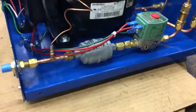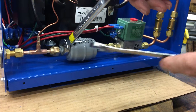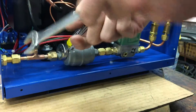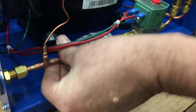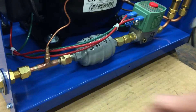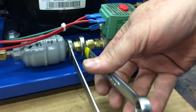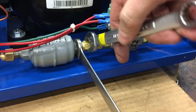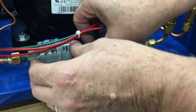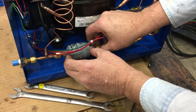Take a 9/16 wrench and hold the filter dryer, then use a 5/8 wrench to loosen the nut. On the other end, use two 9/16 wrenches — one on the fitting and one on the filter dryer — and loosen that as well. Then you should be able to remove the filter dryer.